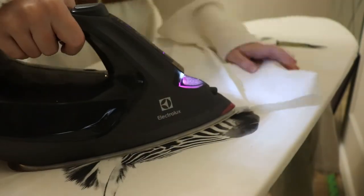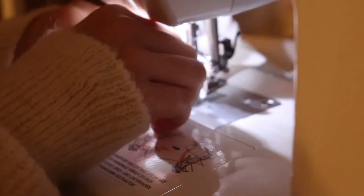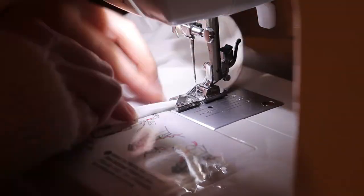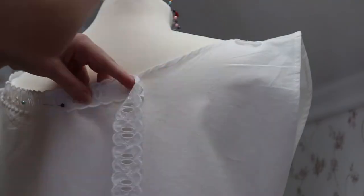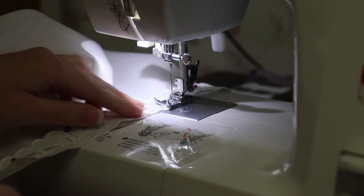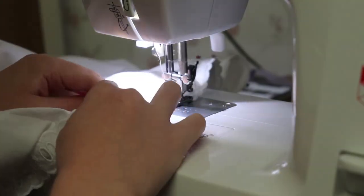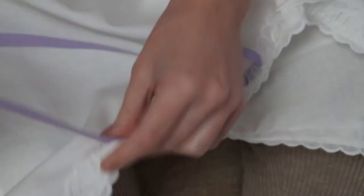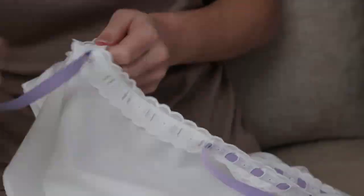I rolled the ends of the fabric three times and sewed them to avoid the fabric from fraying. I inserted the lace first by pinning it, then added the cotton tape in the lace as a finishing touch. Other garments were commonly full of laces, but they could also be simpler for a lower-class woman.